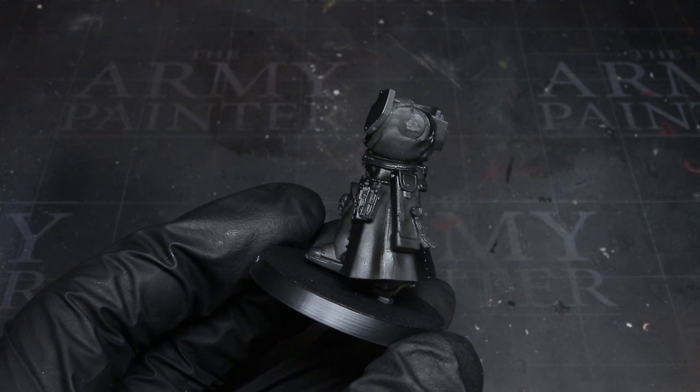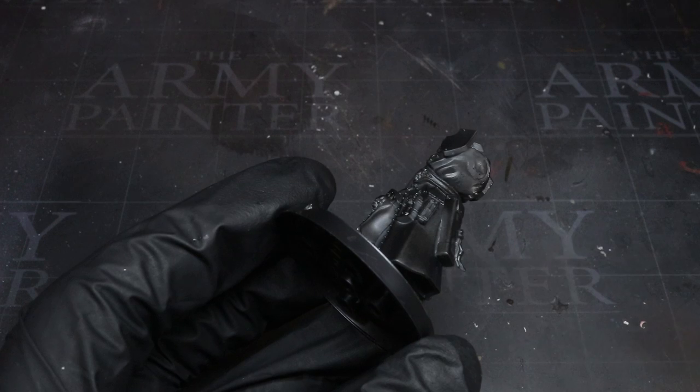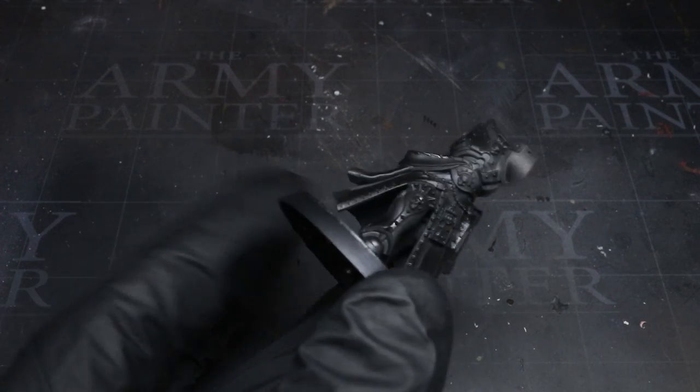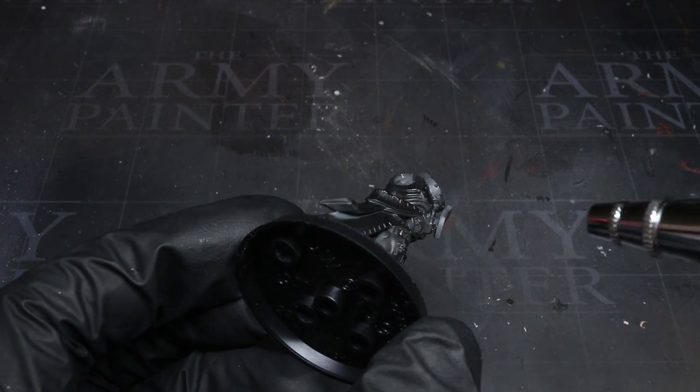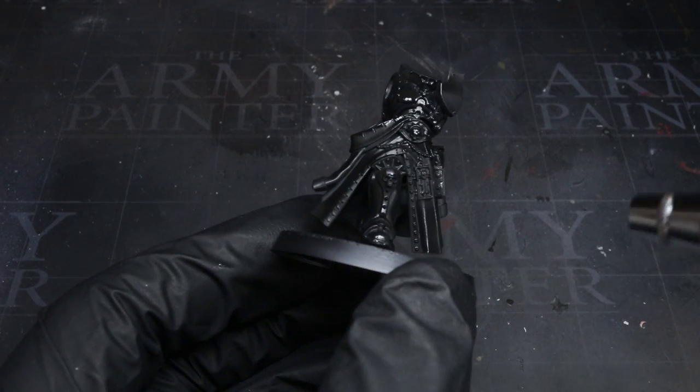I'm using a black airbrush primer for this, and how you apply your primer is entirely up to you. There are aerosols and brush-on alternatives, so if you have those, feel free to use them. Just make sure the colour you use is black.